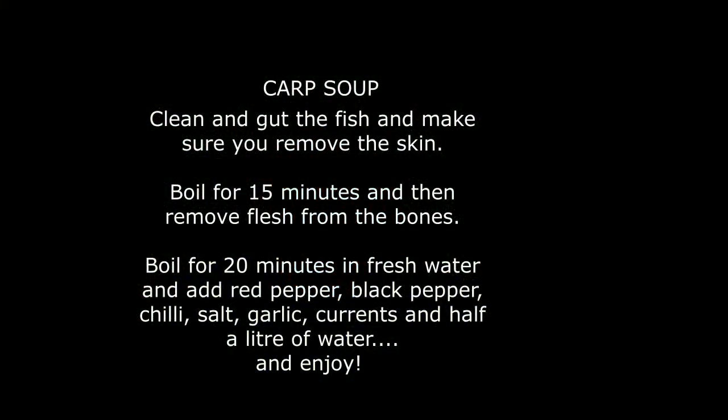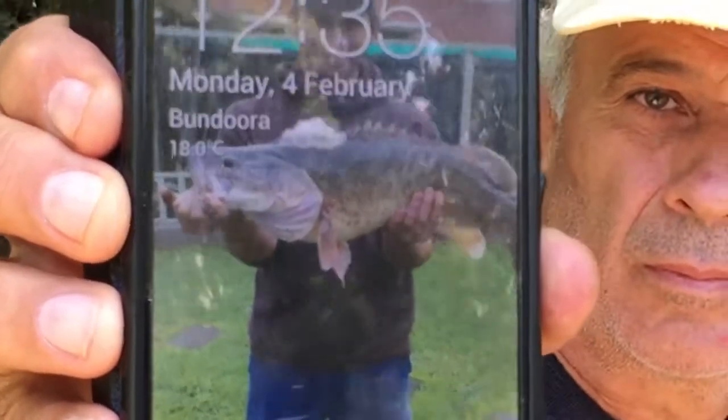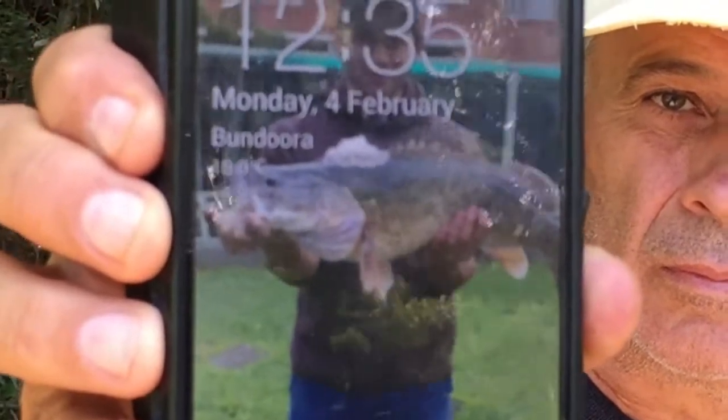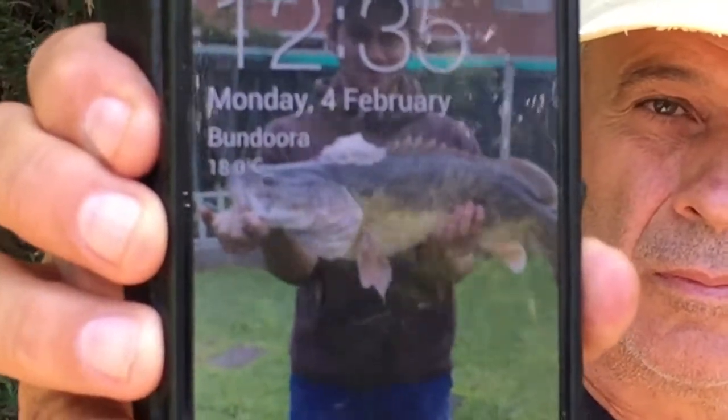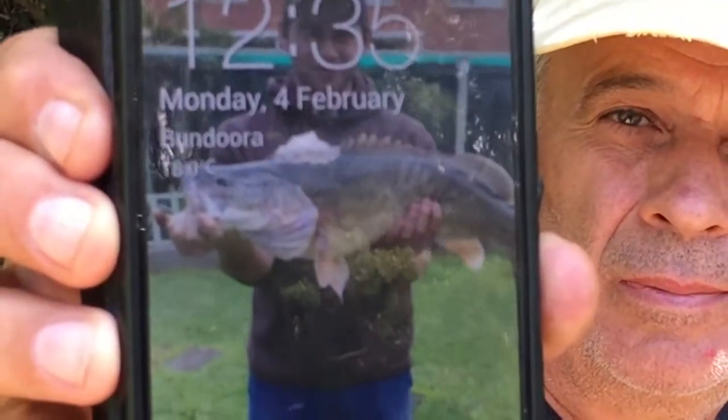Is that a traditional meal from your country? Yes, it's a traditional meal from Macedonia. Venko is showing me on his phone the fish he caught here a couple of years ago — caught on Monday the 2nd of February at Bandura, this very spot. Have a look at that — an 87 centimeter cod. That is a big fish!